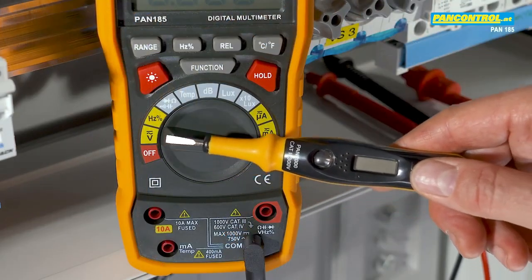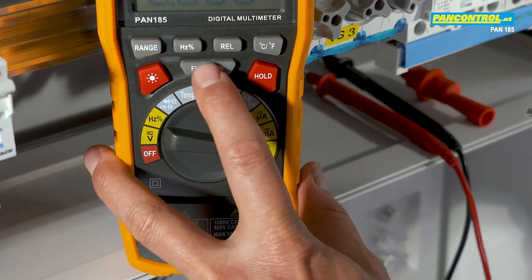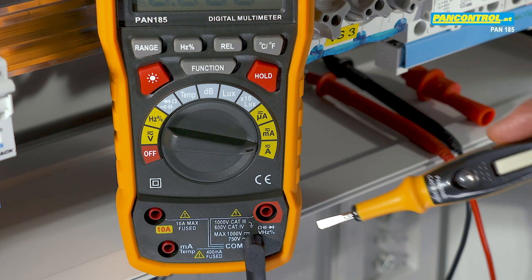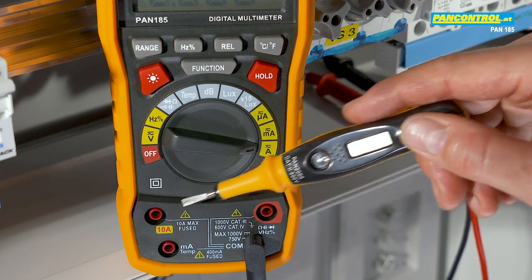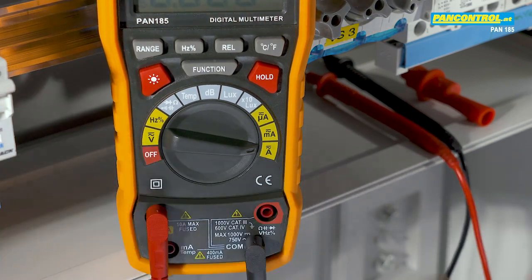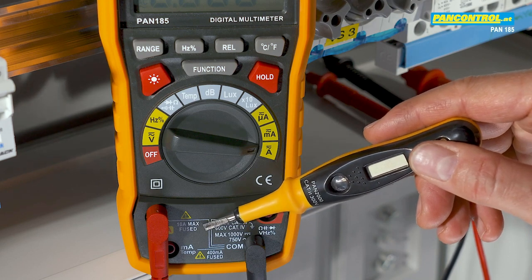The rotary switch is set to the amps range, and by pressing the function button we select AC. The black plug is connected to the COM socket and the red plug to the 10 amps socket. This device can measure a maximum of 10 amps, because higher currents would blow the installed fuse.